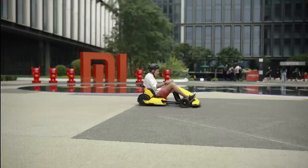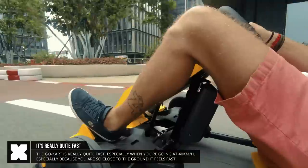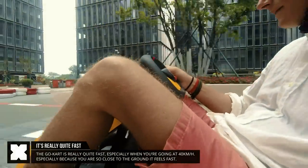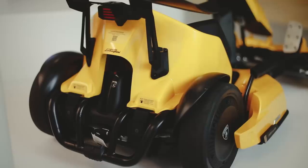This kart looks pretty nice, and the 40 km/h limit is really quite fast for a go-kart — especially since you're that close to the ground. It's also interesting that the Ninebot Max's 20 km/h speed limit effectively doubles to 40 km/h when mounted as the Lamborghini go-kart.